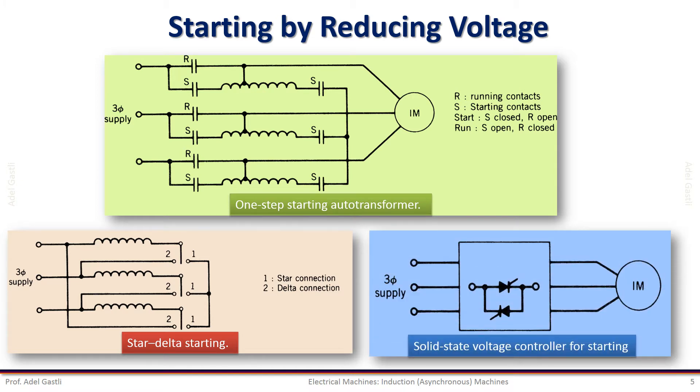The third possible method of reducing the terminal voltage of the induction motor is to use a solid-state voltage controller for starting. This is nowadays the most commonly used method and is called the soft starting method. The voltage can be increased gradually from zero until rated voltage.